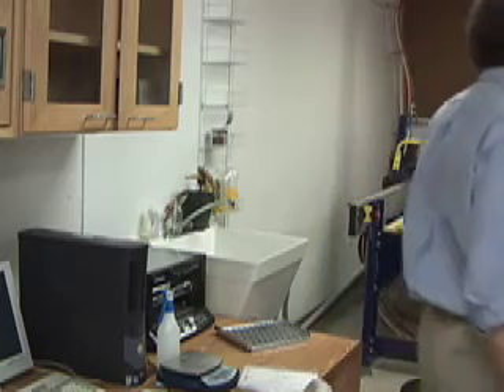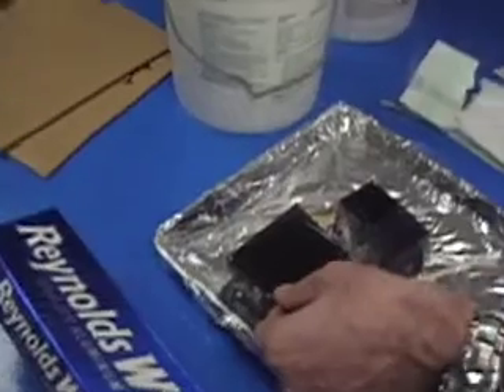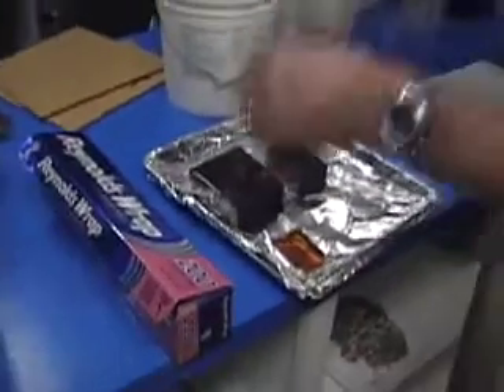You set the temp — you want the temp to be 150 degrees — and you start it. About an hour to cure. The rubber surface needs a passivation. When you first take it out of the mold, it's kind of sticky. But when it gets dirty and you use it for a while, it actually improves and seals the surface.